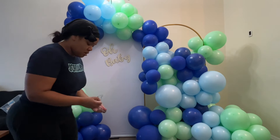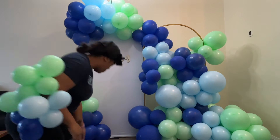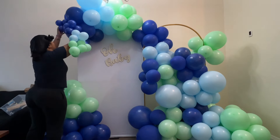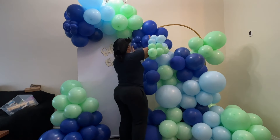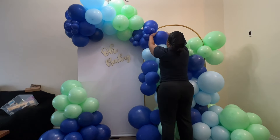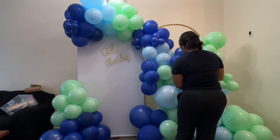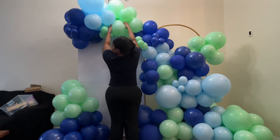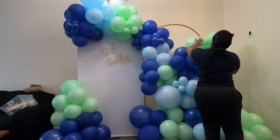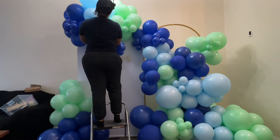You've just seen me add the other half of the sign to the backdrop, and now I'm pretty much done with the shaping of the garland. I'm going to go ahead and add some detail with these 5-inch fillers. I make my fillers using 5-inch balloons, make them into quads, and use an elastic band to attach them. I throw those on my arm and just run through the garland quickly, placing them wherever I see fit — filling it in, making it look nice, making it pop.